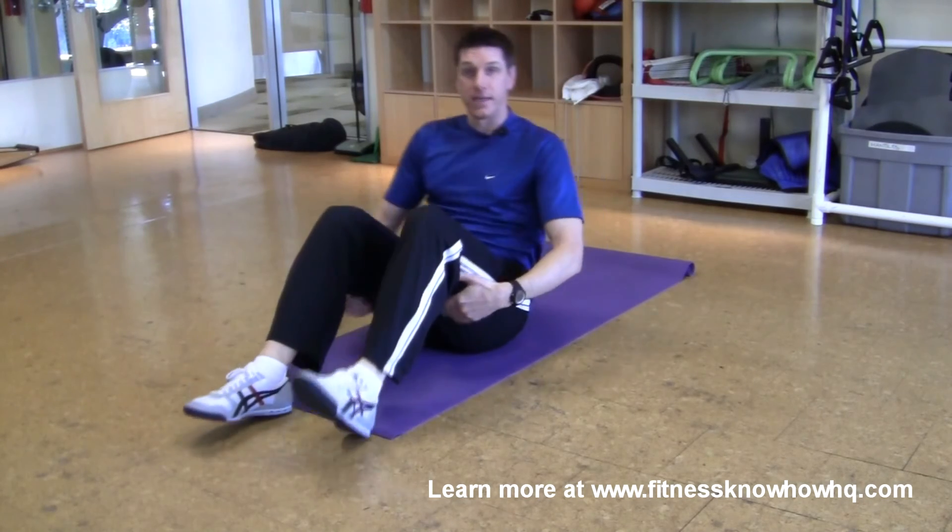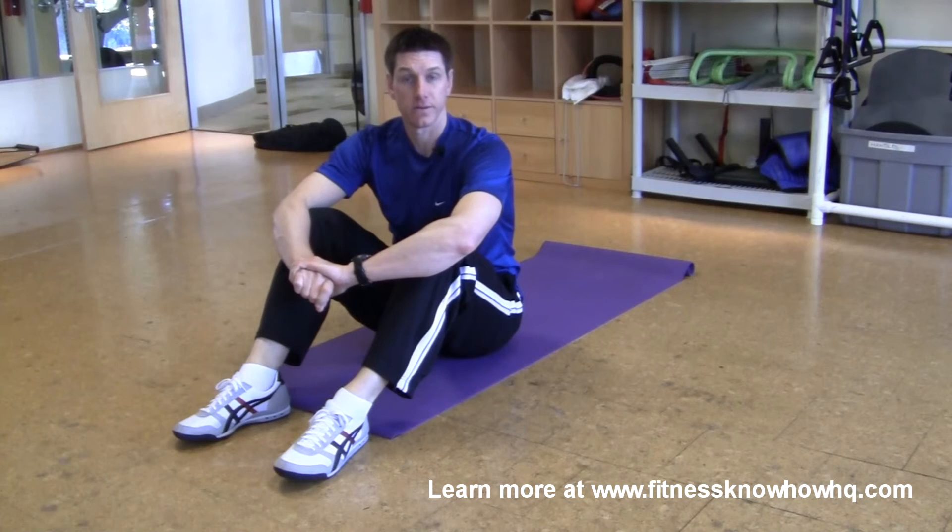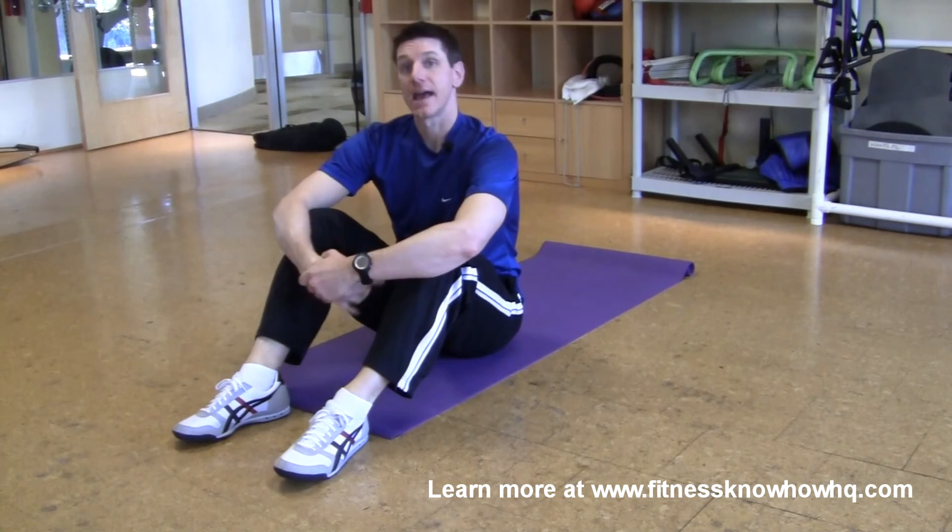The goal would be to hold that position for about a minute. Once you can hold that position for about a minute and you can do two or three repetitions, it's time to progress the exercise to the next level. And you'll learn how to do that in upcoming seminars.